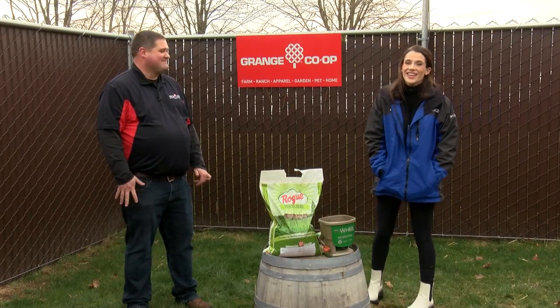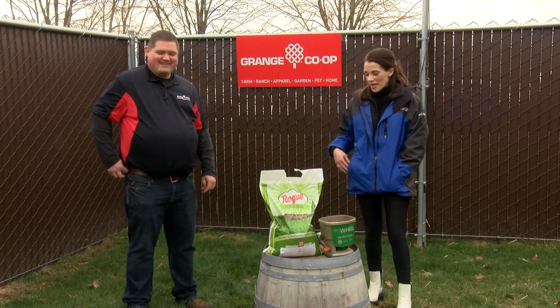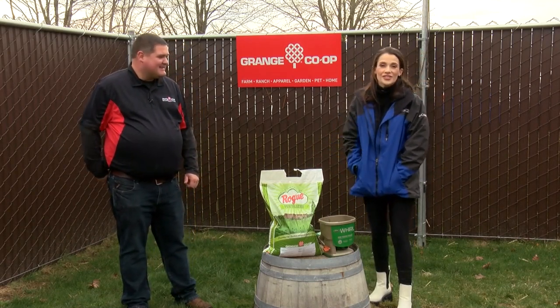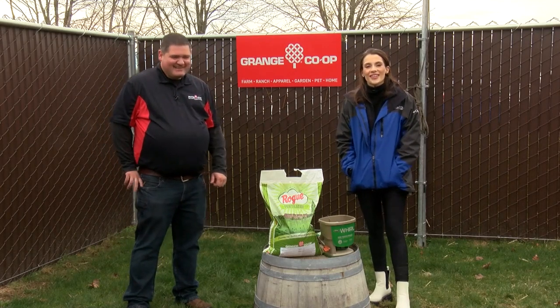Thank you, and thanks for joining us in the garden today. If you would like to pick up this Green Up fertilizer — that's what it's called, a Green Up fertilizer — you can head to Grange Co-op stores right now, and we will see you next time in the garden.